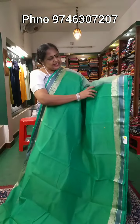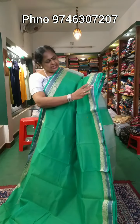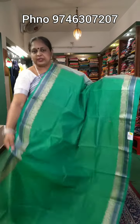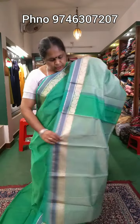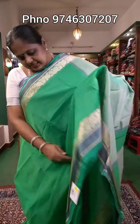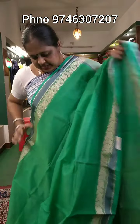This is a green shade. The body part is plain with a flower design. This is a double shade in green. This collection comes with a blouse. The price is ₹790.